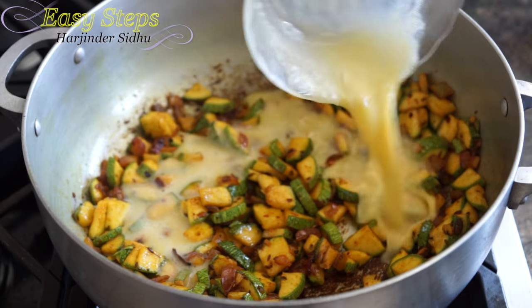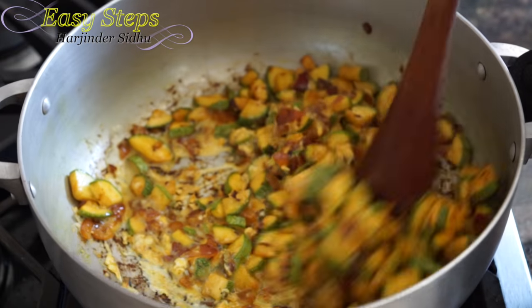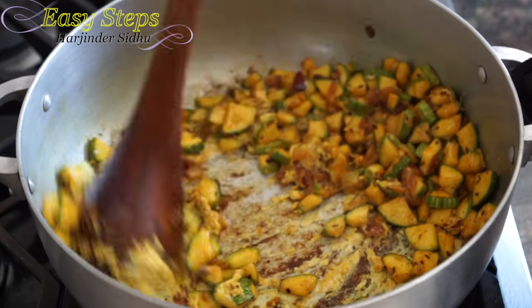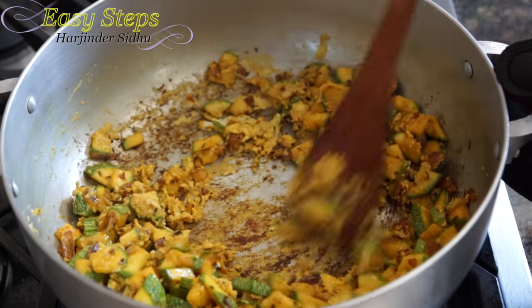Now I'm going to bring the egg, mix it well, and we're going to cook our egg with the vegetable for about a minute or so.